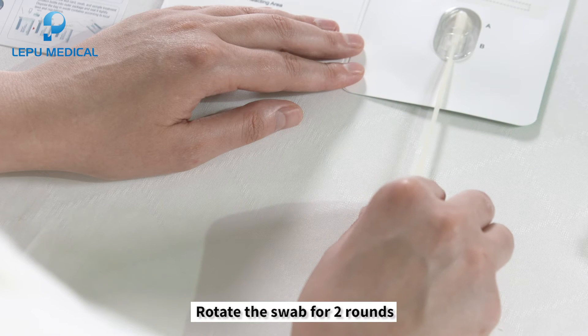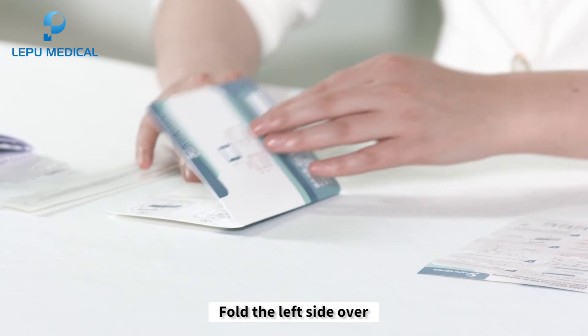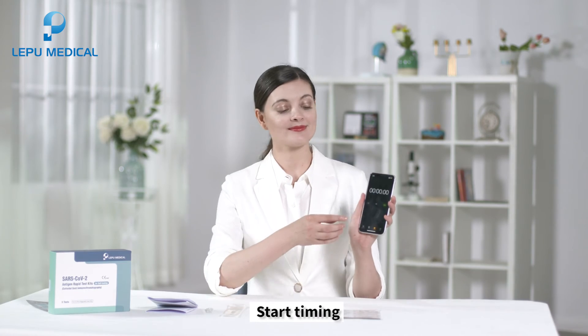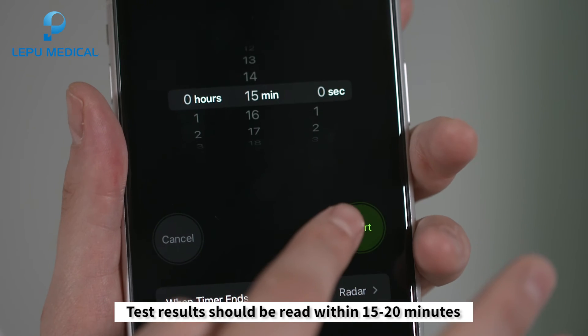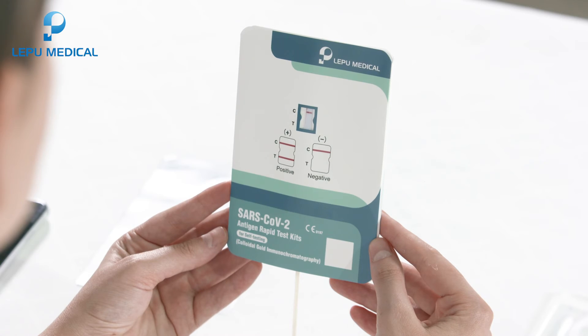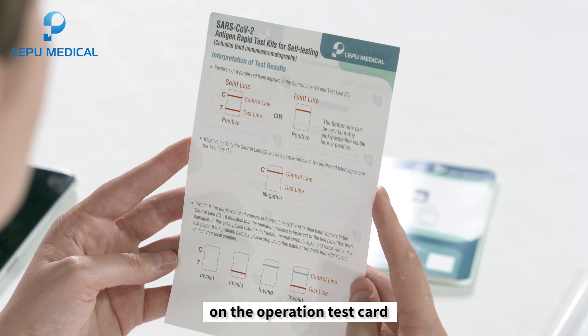Rotate the swab for two rounds in each direction in the buffer. Fold the left side over and fit the two sides together completely. Start timing and wait for the appearance of a purple-red line. Test results should be read within 15 to 20 minutes.